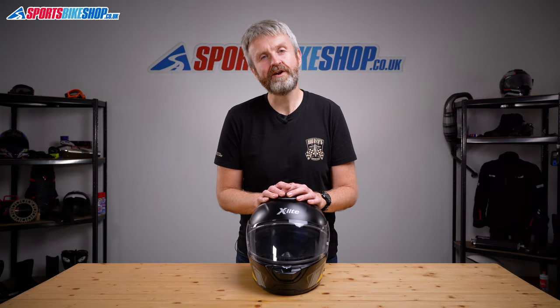Hi, I'm Tony, welcome to Sports Bike Shop's video about their X-Lite X903 helmet.